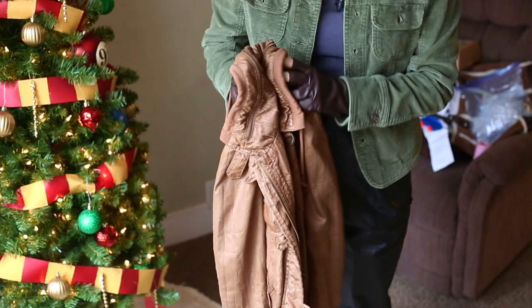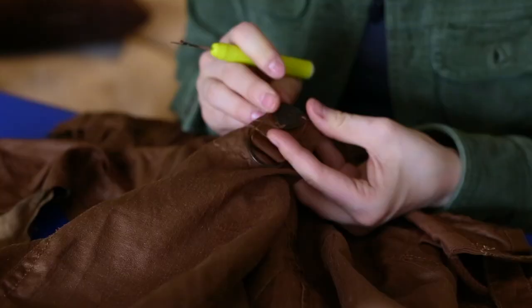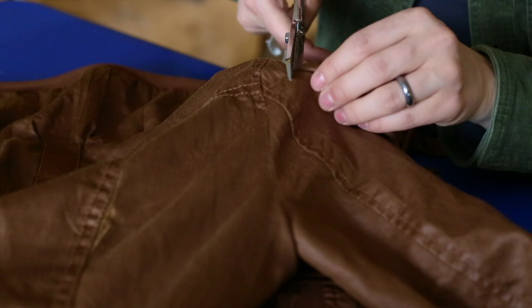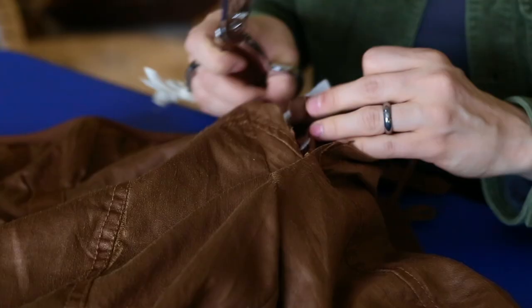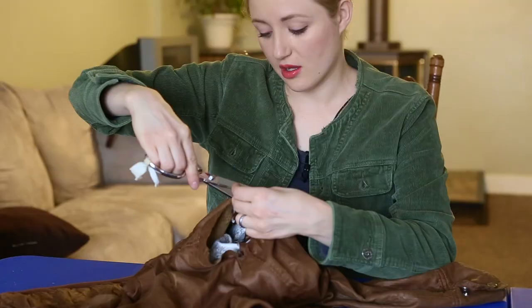I went to the thrift store and found this leather-looking jacket for eight dollars. It feels like leather, looks like leather, and it's the right color for her vest. We're going to take it apart and turn it into a vest. It says 'Guess' on it and I don't really want that on there, so I'm going to take that off. Any detail that you can keep is really what we're looking for — her vest has all sorts of detail all over it. I looked for a jacket that already had a lot of pockets and zippers. I'm cutting off both sleeves, going slow, making sure I'm not cutting into anything that shouldn't be cut. There is a liner — we'll be cutting that out too. I'm giving this plenty of space because I'm going to be folding it over and sewing it so that it's a really clean stitch with no fraying.